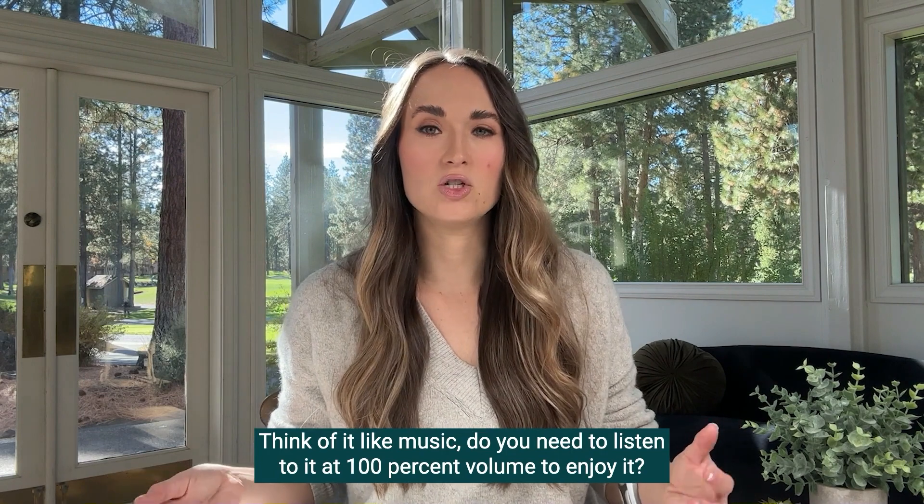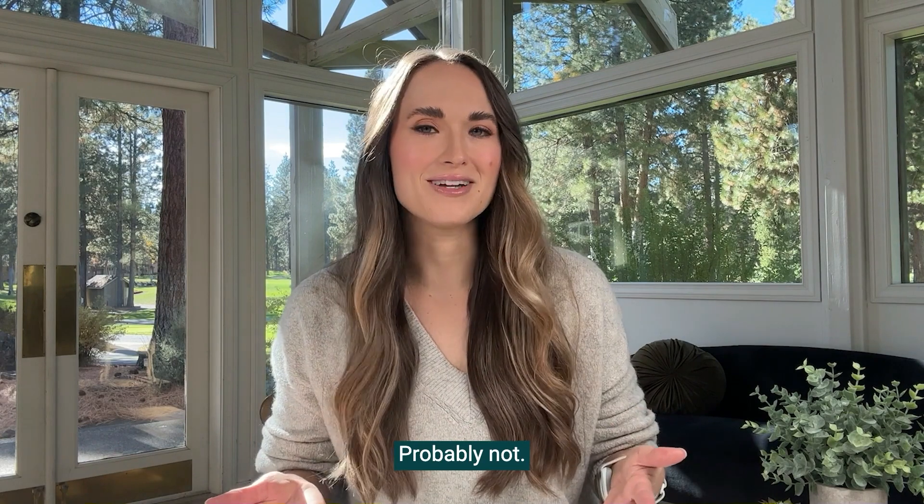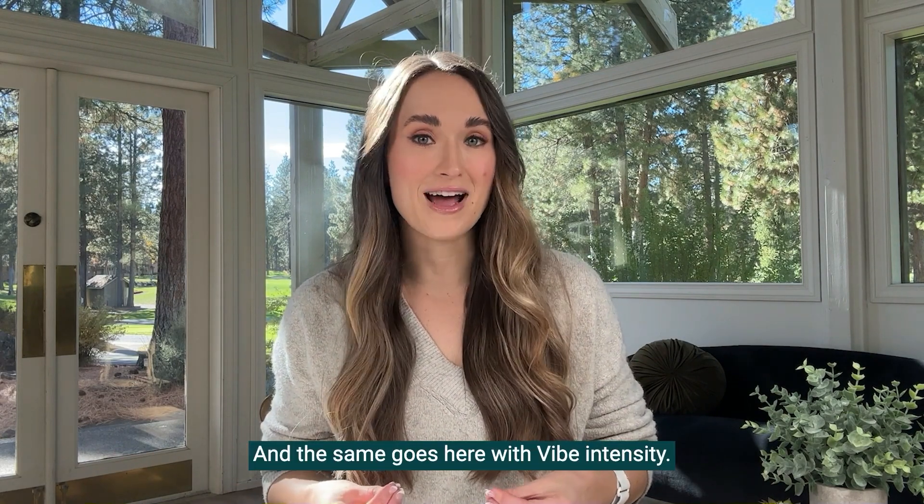Think of it like music — do you need to listen to it at 100 percent volume to enjoy it? Probably not. And the same goes here with vibe intensity.